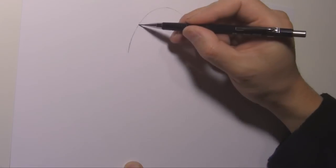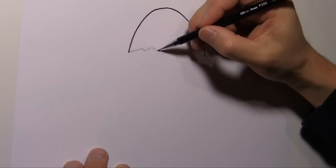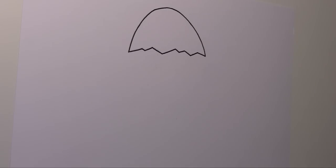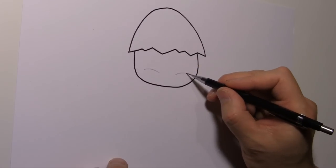First, we'll draw the top part of the egg like this. Add a few jagged lines. Then draw the chicken's face. Let's draw in the puffy cheeks.